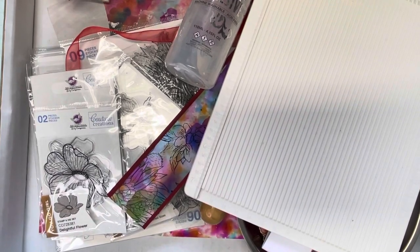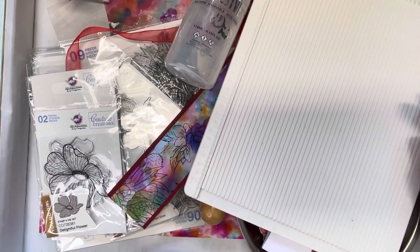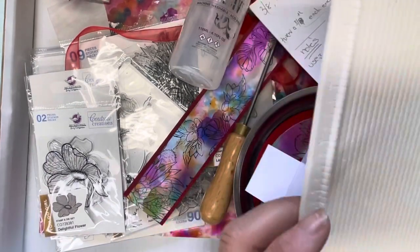Hi everyone, it's Donna here from Contour Creations. I'm going to be creating something a little bit different today, using the Homely Florals collection and also the You Go Girl collection.